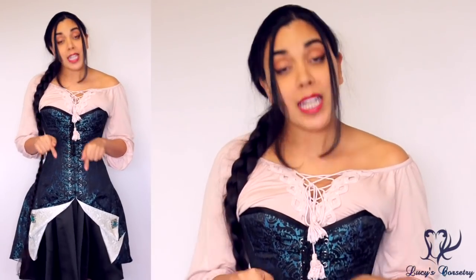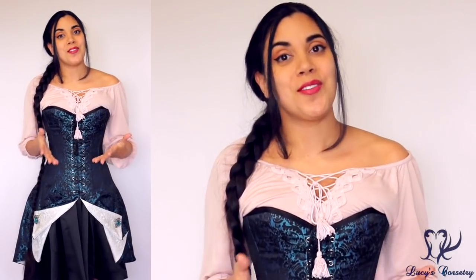That concludes my review of the corset dress by Pirate Fashions. I hope you enjoyed it and learned something new — if you did, please click the like button to help support my channel. Feel free to leave a comment below with any questions about this corset dress or anything else from Pirate Fashions, or if you own this dress, let us know how you wear and style it. Thank you so much for watching, and I'll see you next week!